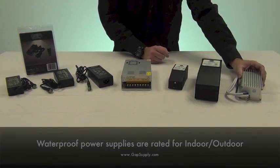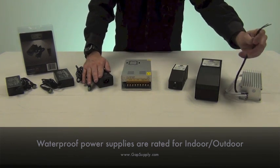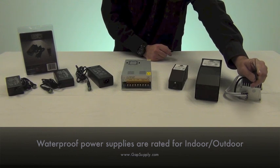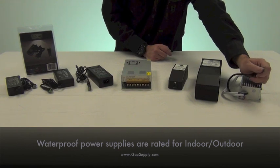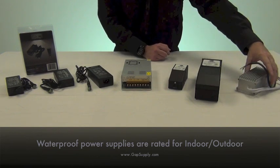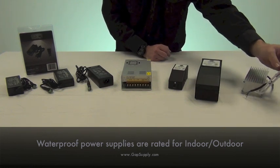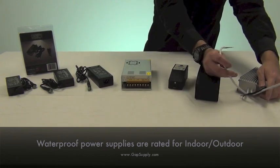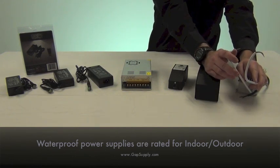The waterproof power supplies are also constant current, similar to these power supplies, but with these you have a whip that comes off the end. You can either wire nut into your installation, run an additional power source into an electrical box, or put a plug on the end and plug it into an outlet. On the other side you'll notice it has two leads coming out, because this particular power supply is broken into two sections — so for example, on a 100 watt power supply, each lead is capable of handling 50 watts.